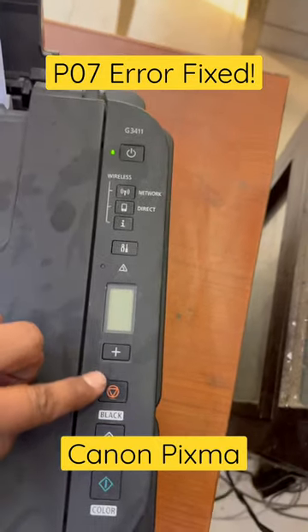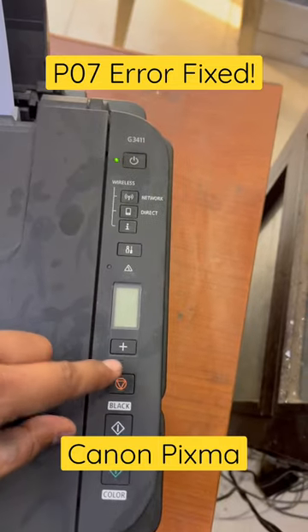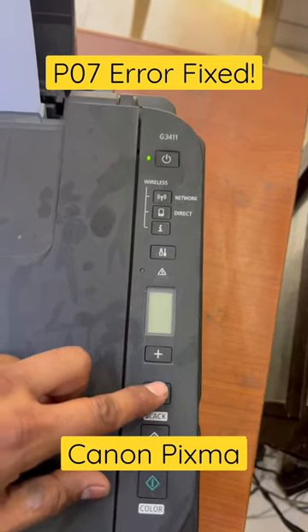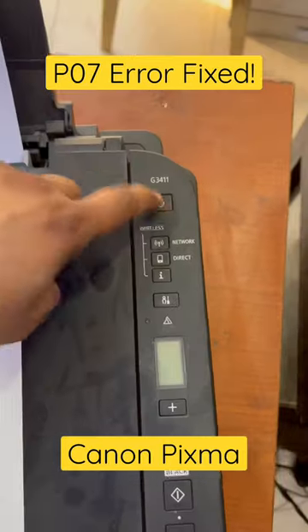Once the power light is stable, press the stop button four times, then press the power button once. Then press stop three times and power once more, then stop five times and power once. Wait — the printer will print a page. Then turn off the printer.